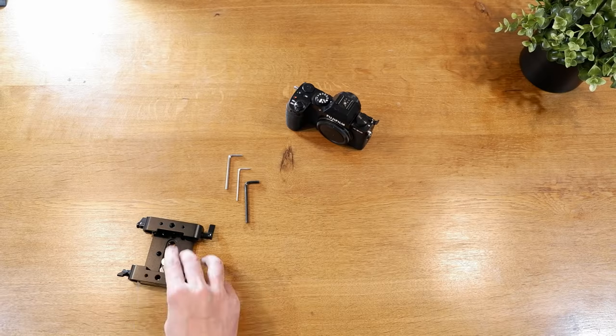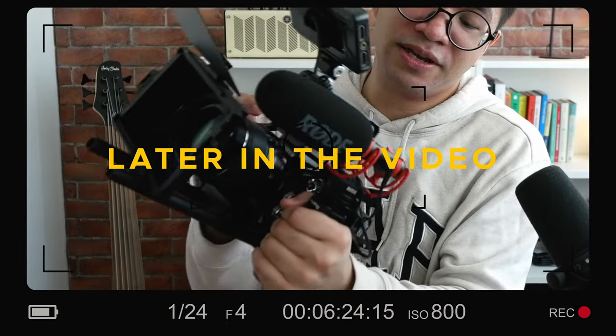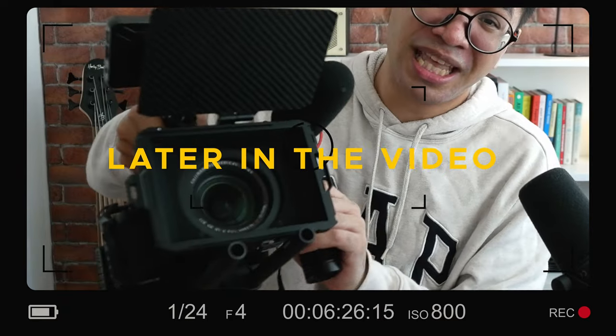Today we're building a cinema rig based on the Fujifilm system. I'm assuming you're here because you want to see how you can convert a Fujifilm camera into something you can bring to your professional videography gigs. Imagine showing up to a video gig with a small body versus something that looks like a full cinema rig — with the bigger thing, you definitely look like you know what you're doing.